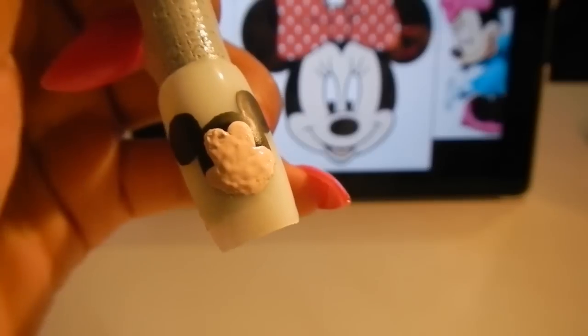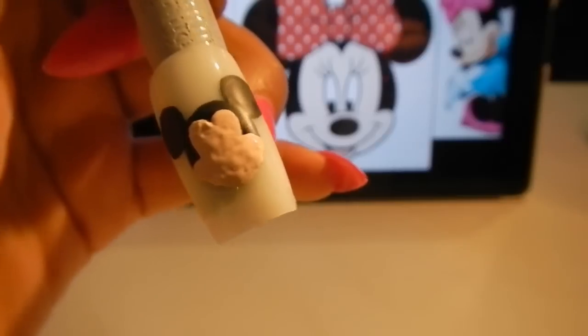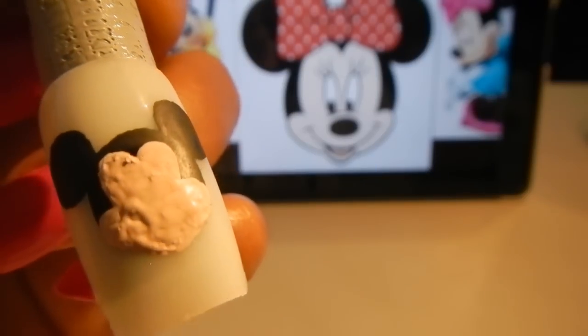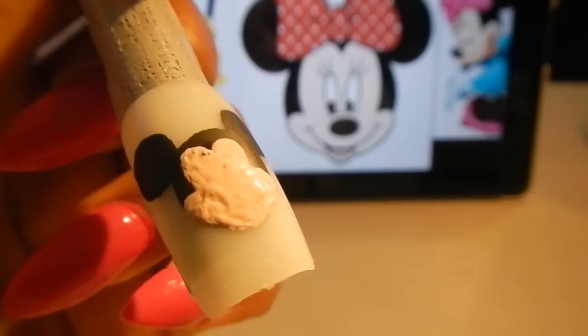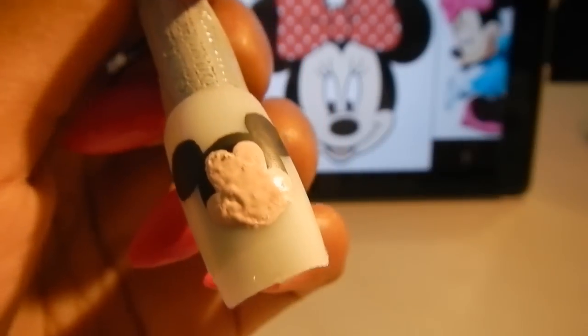I'm going to let it dry and then come back and put in her eyes and her nose and stuff like that. Her skin is not completely dry yet so I'm just waiting. All of those things can be fixed. But right now I'm going to put in her eyes.